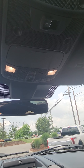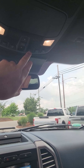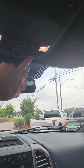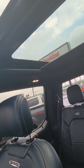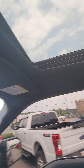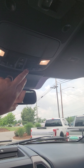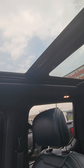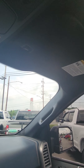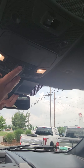Overhead console. And for the sunroof — I know this isn't a perfect video of sunroof operation but here it is.